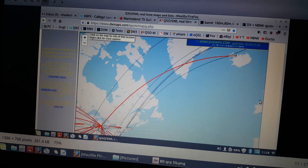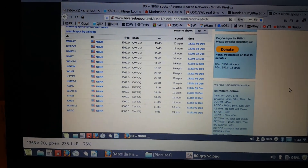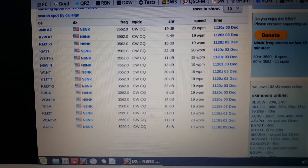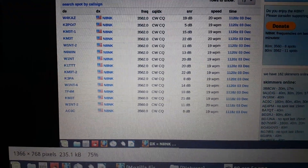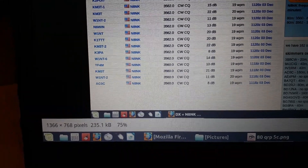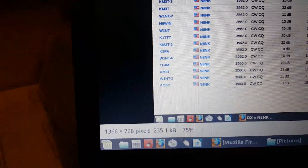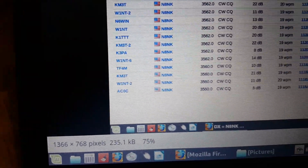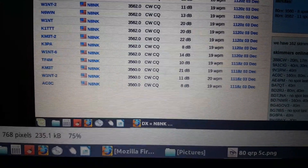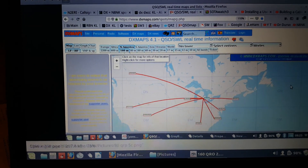I figured maybe 1 or 2 dB up there. And again, look at the signal-to-noise ratios. Not bad, man. I don't know if you can read them — 19 dB, 15, 22, 11, 13, 20, 20, 22. And him, the TF4, 10 dB. Oh my God, I could not believe it.